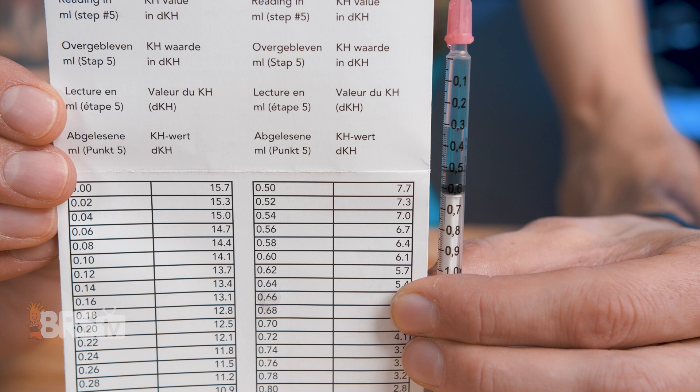For example, I have 0.52 milliliters left in my syringe, which corresponds to 7.3 DKH of alkalinity in the chart.